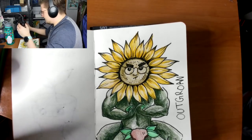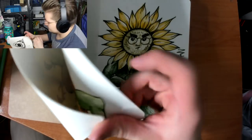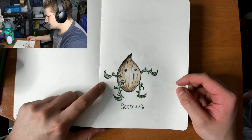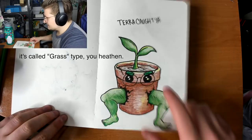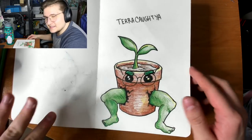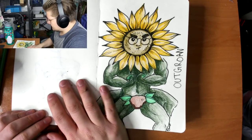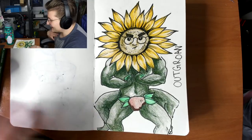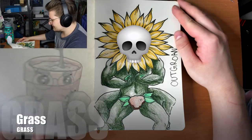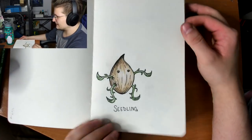I zoomed out a bit so you could get a better view. So we have Seedling, which is our starting plant Pokémon, and then he transforms into Terracottia — he's a fighting plant type — and then he transforms into Outgrown. If I were your Pokémon, one of your starting Pokémon, I would be the plant type. This would be my progression, my evolutions.